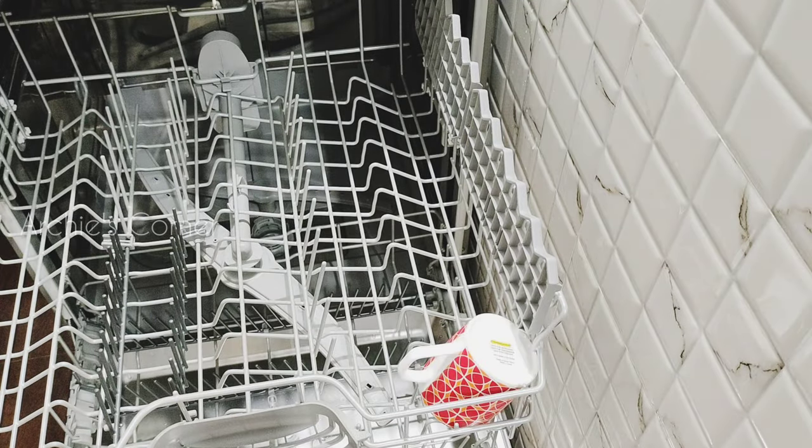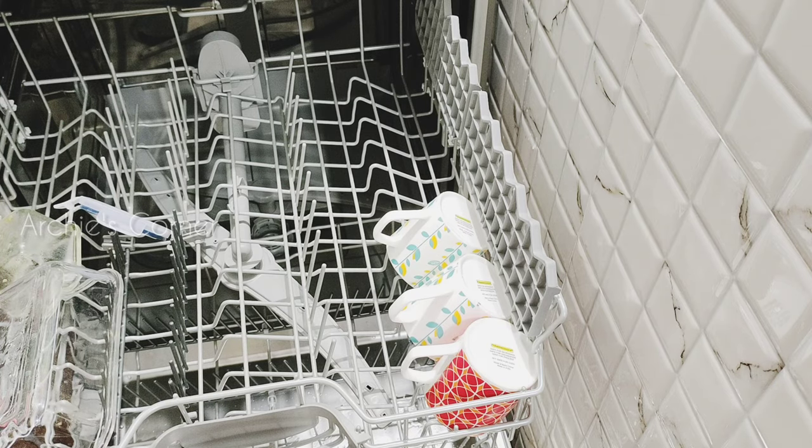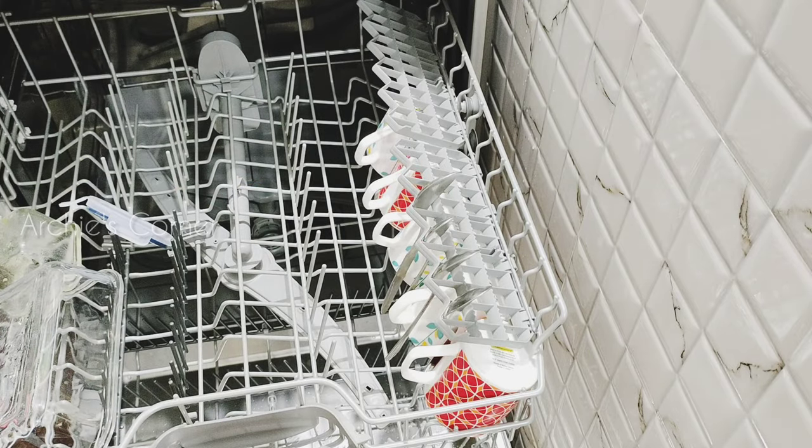At night, once our dinner is done, I take charge in loading the dishwasher. We need to dump all leftover food particles from the utensils before placing them inside. Soaking is not necessary for normal utensils, but ones like a milk vessel or deep-fried items would wash better with soaking.